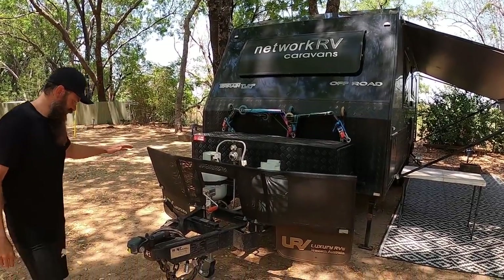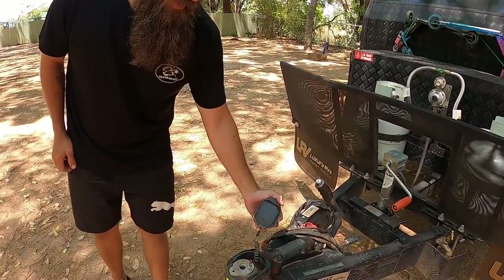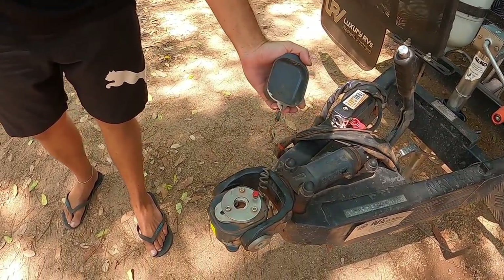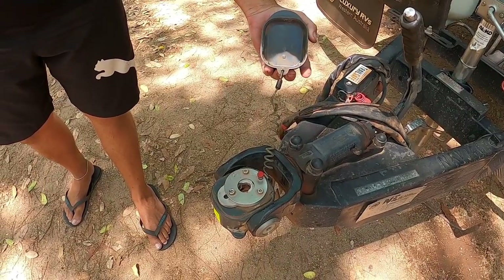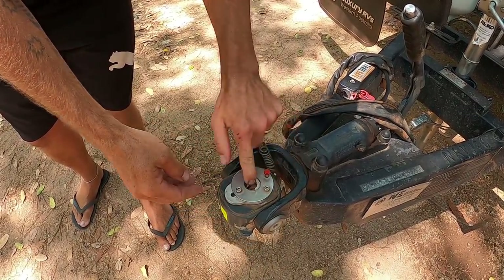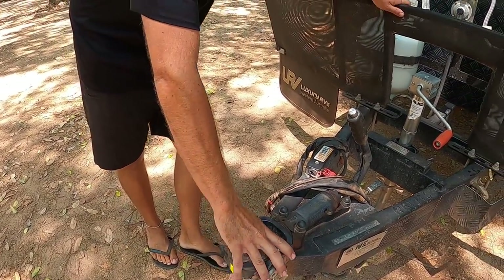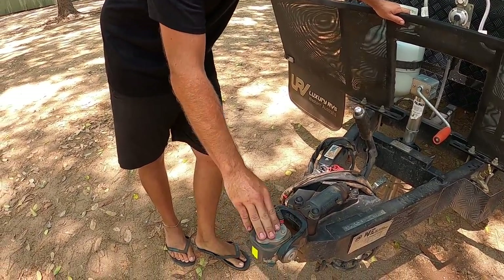We'll start at the front here. Pretty much most vans now are coming out with these anyway — this is the DA35 hitch. This is the first time we've used one of these; we used to have a TREG hitch on our old soft floor. Really easy — absolute love how easy these things are. It's pretty much fully articulated, so that's part of the whole off-road setup.